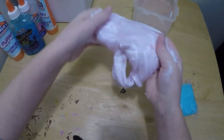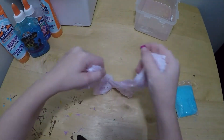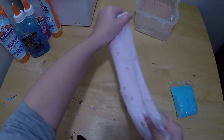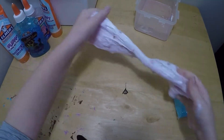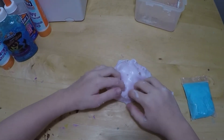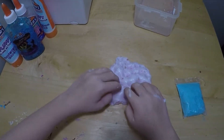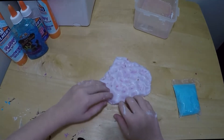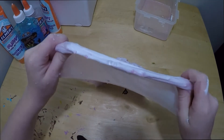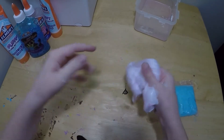These are falling everywhere, they don't want to stick. The more and more I spread it apart, the more and more the beads fall off. You know what, I'm going to keep practicing that bubble.